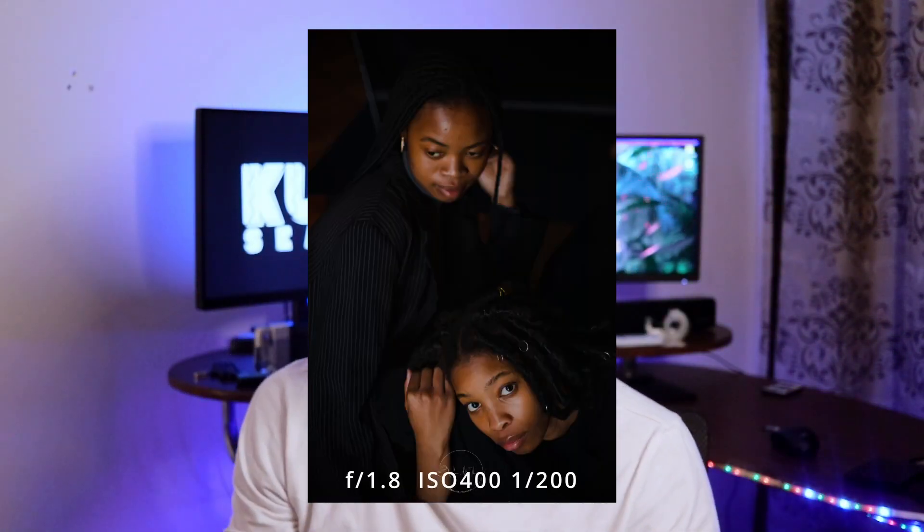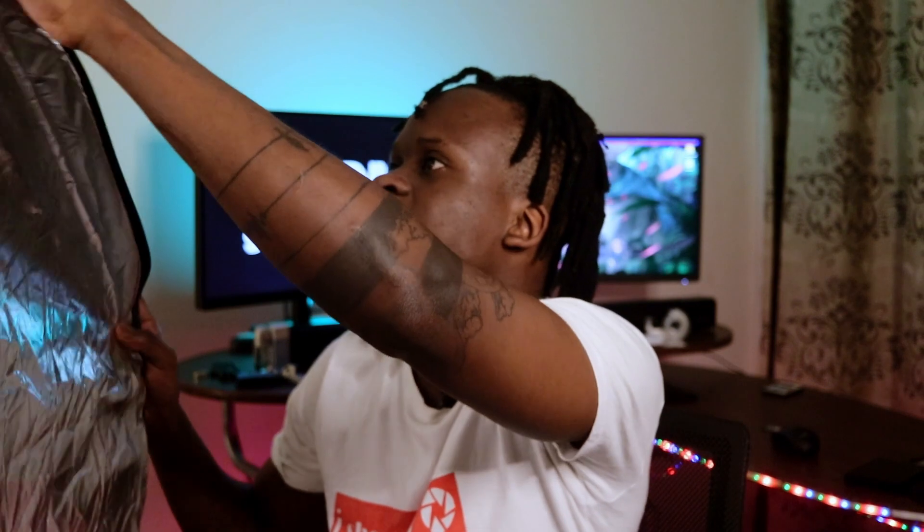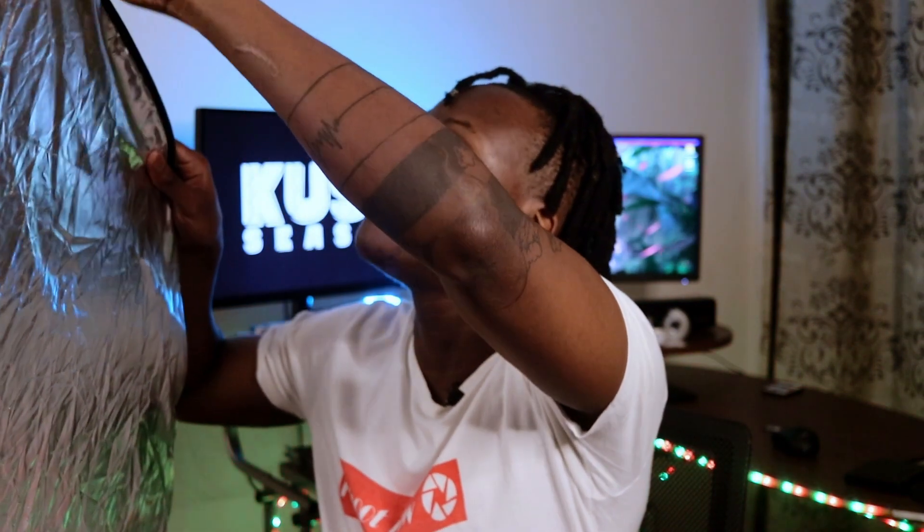It's not limited to portraits — you can use it for products, or whatever you're photographing or filming. The difference between the gold and the silver side is basically the color temperature of the light you're reflecting.